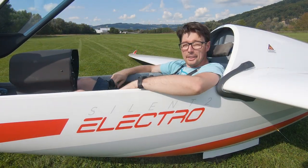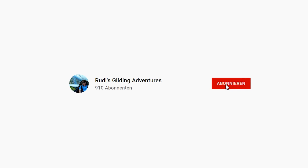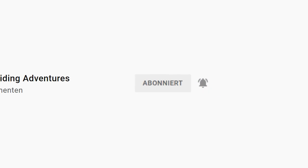Yeah, super — now everything is working! I'm really happy with it and I'm looking forward to the next cross-country flight. If you liked that video, I would be happy if you leave me a comment in the section below and/or subscribe to my channel. Thank you for watching, have a great day and see you next time. Bye bye!